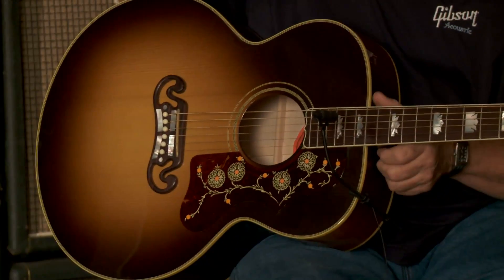This is a Gibson J-200 Wildwood New Vintage guitar. This is offered, like the other series, in the standard, the HG, and in the exotic.